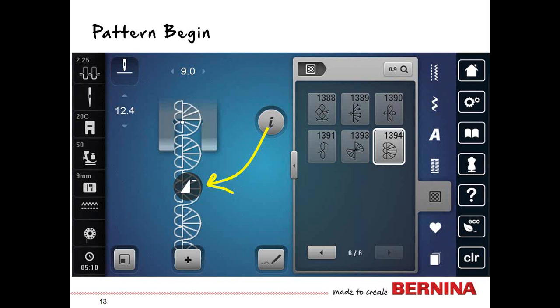You can also look within the stitch pattern on your screen and notice a little dot that tells you where the needle currently is. This dot moves throughout the sewing pattern as you stitch. When you stop, you always know where the needle is in relationship to the stitch. If you see the pattern begin icon on screen, you are not at pattern begin — touch it and it resets you back to the beginning.